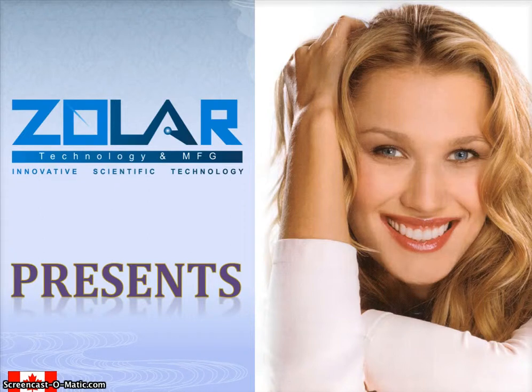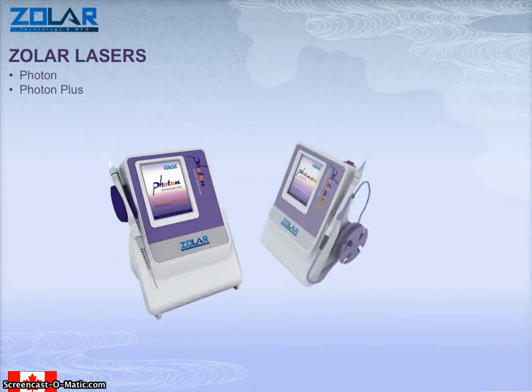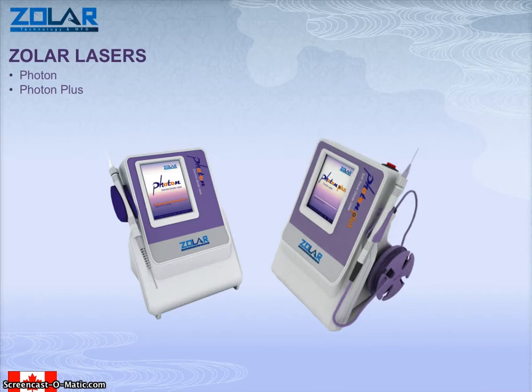Welcome to Alexa Dent, which is the dealer for Zoller technology. This is basically a presentation for our dental laser from Zoller. This is a Canadian manufactured device. It comes in two models: the Photon and the Photon Plus, and I'll explain the difference between the two as we go along.